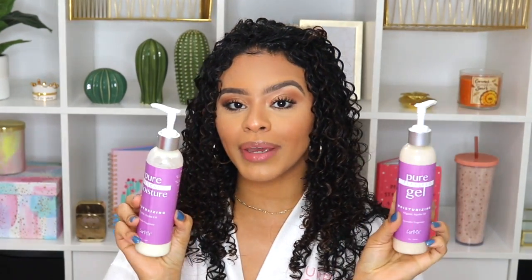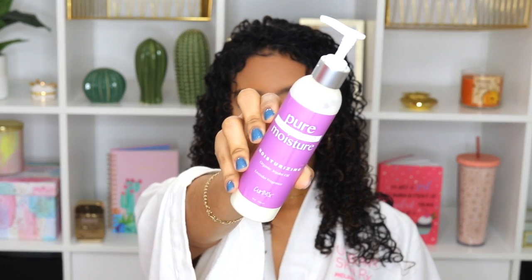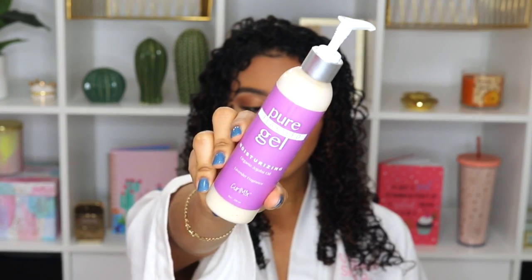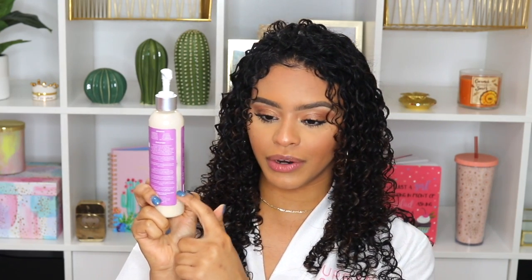I currently have a product in my hair — I just finished styling it. I ended up using Curl Mix, which I've been loving because it's such a lightweight product, it dries my hair really quickly, and I get curl definition and my curls last a very long time. I went in with the pure avocado moisturizing styler — it's very liquidy and I love it. Then I went in with the pure flaxseed gel, which is amazing as well. I'm really going through it; I don't have much left, so I think this would be enough for maybe one or one and a half wash days.